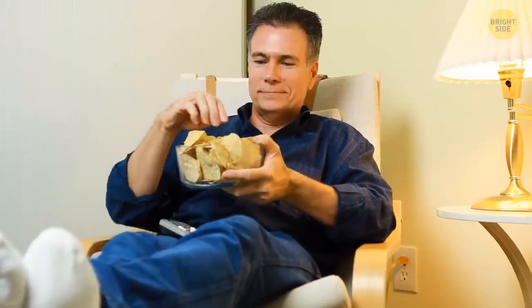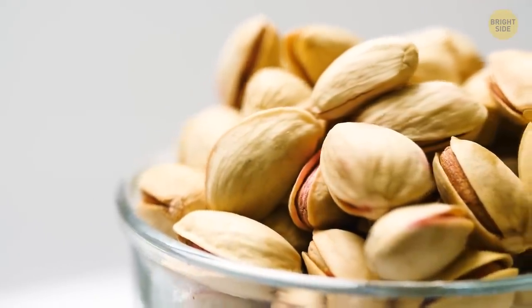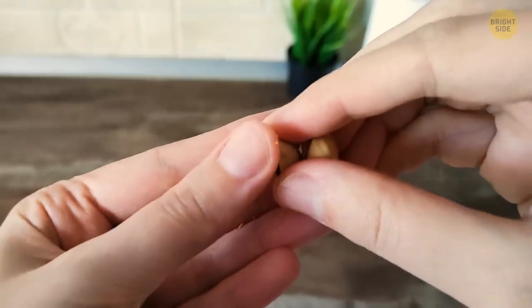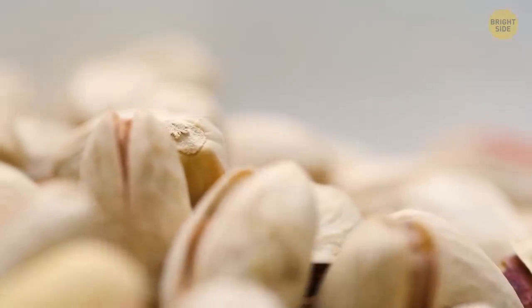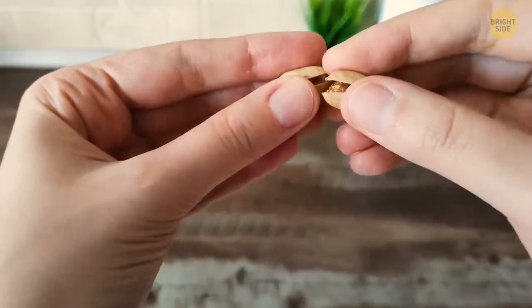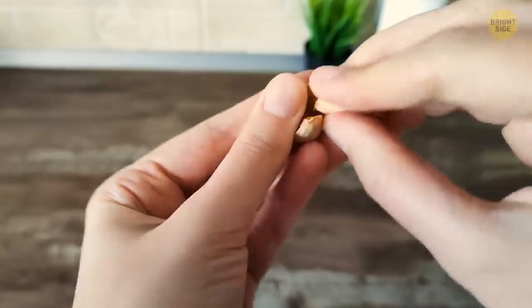I love a nice snack as much as the next guy, but pistachios can sometimes be a real pain to open. They can hurt your fingers or even break your nails. But did you know that you can literally use another pistachio to open a stubborn one? Layer the openings of the two pistachio pods so that they interlace. Then just pull them apart, and they should both pop open.